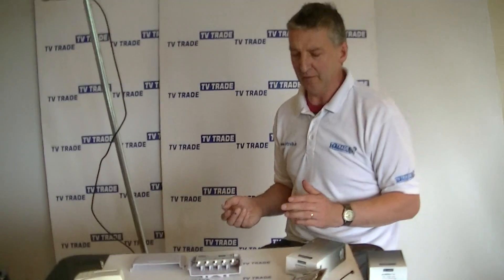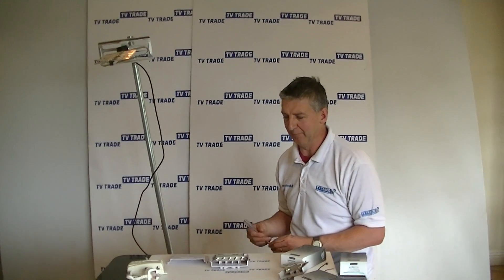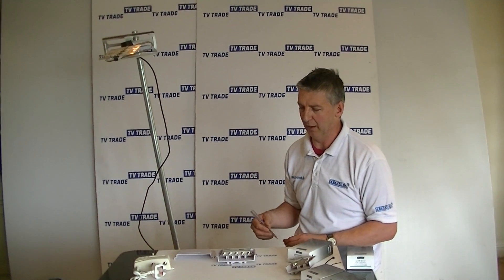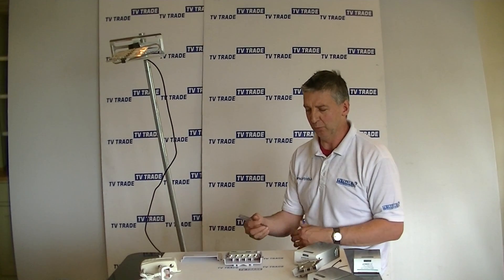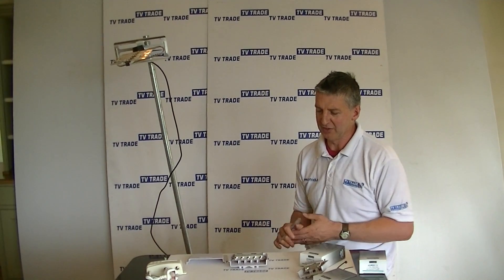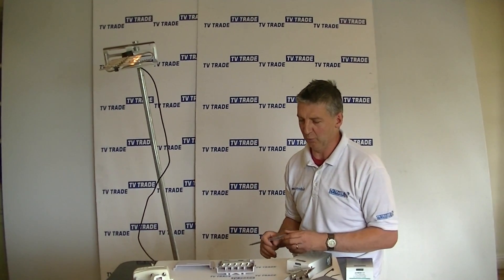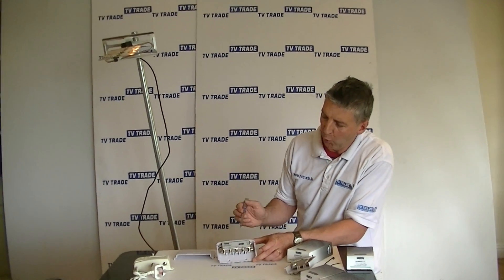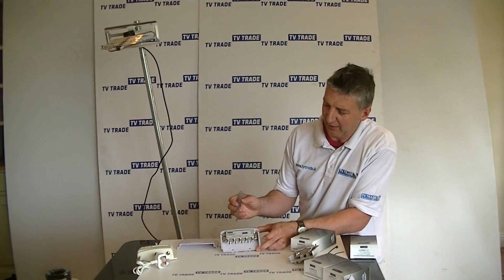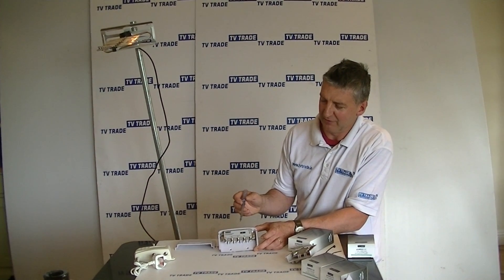This is part of a range of power units and mast amplifiers from Perception, which is a UK-based company that we sell on TV Trade, the website. All of their products are very good. This is one very much used by professionals but also suited for the DIY market. So that's an overview of the four-way variable mast amplifier, available on tvtrade.ie.